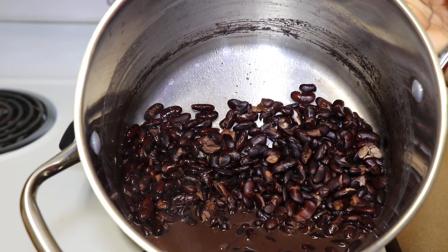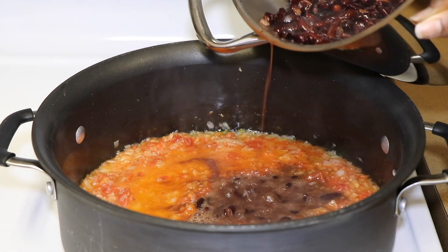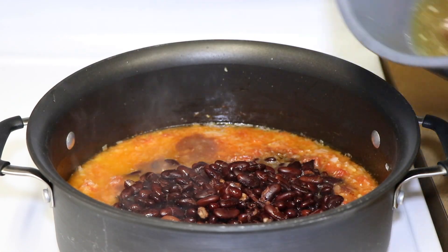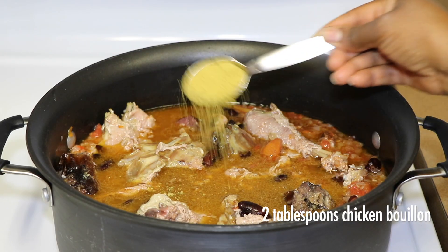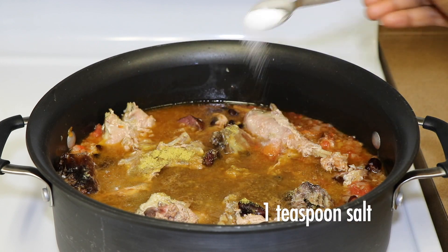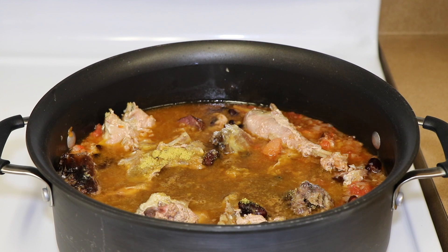This is what the beans look like after I cooked them. I just add the beans to the pot, and then the cooked meat. I add 2 tablespoons of chicken bouillon and then 1 teaspoon of salt. I just let this cook down until all of the liquid is dry — usually 30 to 45 minutes — and then it should be ready.